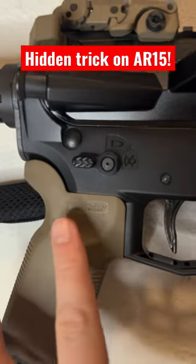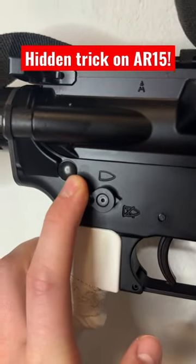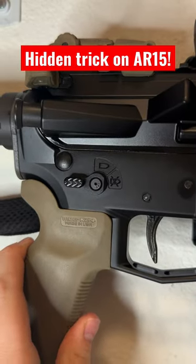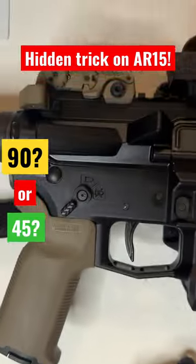There are many different aftermarket safety selectors you can choose, such as this one or the standard one. The coolest thing you can do is select whether you want it to be a 90-degree flip or a 45-degree flip to go to fire, like this one. Let me know in the comments which do you prefer — a 90-degree safety selector or a 45.